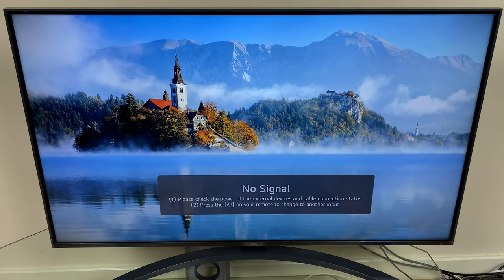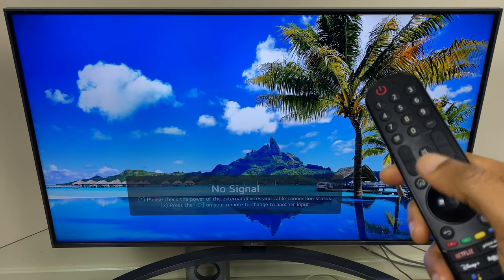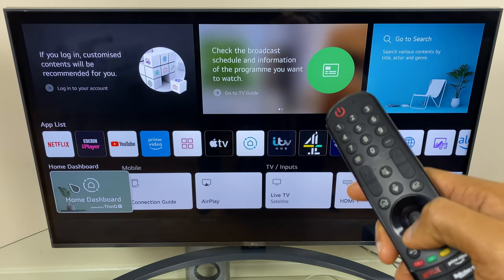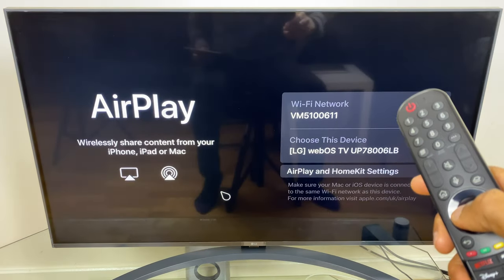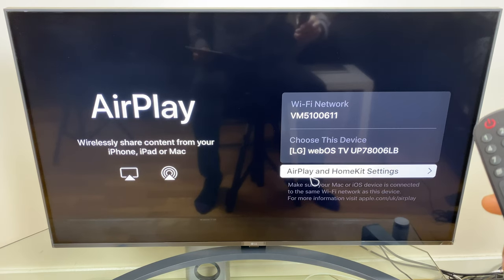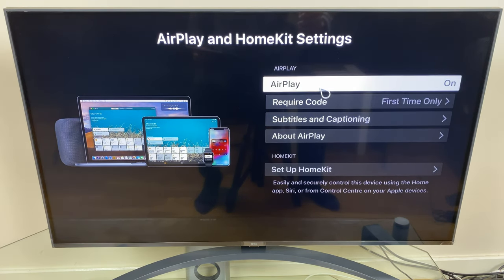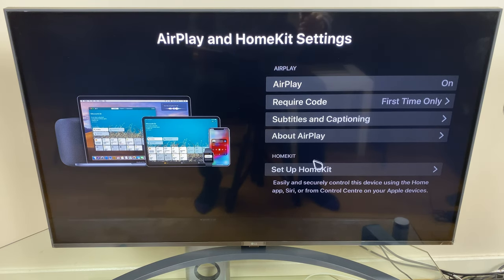Let's go back to the TV remote control and check the AirPlay settings. Press the home button, come along to this line here and go across to AirPlay. What you'll see here is your Wi-Fi network — it's just confirming you're on the same one — and the name of your TV. Here we have some AirPlay and HomeKit settings. At the top we have AirPlay and we want to make sure that's on — it could be off. We also have some options where it will request a code for the first time someone connects, and some other options as well.